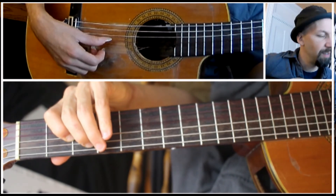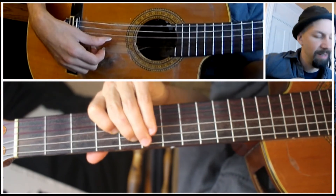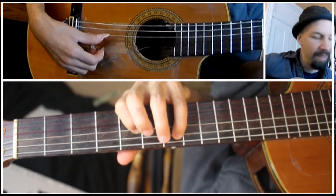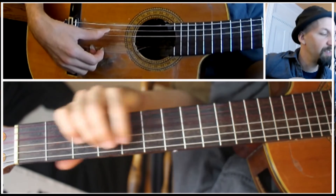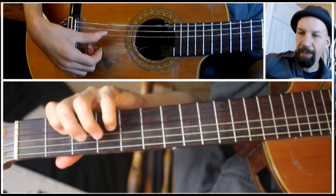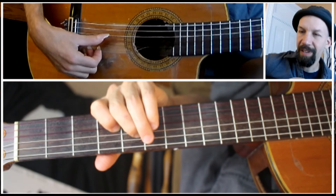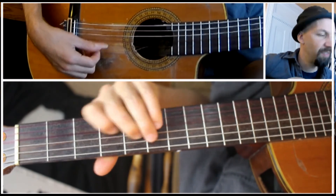On the 2nd and 3rd strings — the A and D strings: 3rd fret on the A, 2nd fret on the D; 5th fret on the A, 4th fret on the D; 7th fret on the A, 5th on the D. Then on the D and G strings: 4th fret on the D, 2nd fret on the G; and 5th fret on the D, 4th fret on the G.